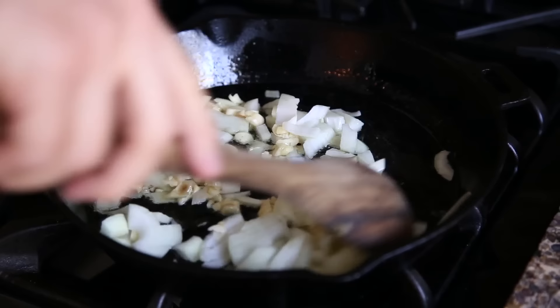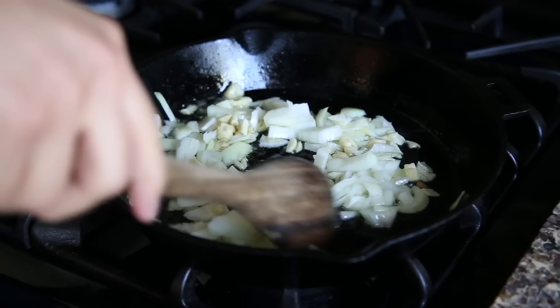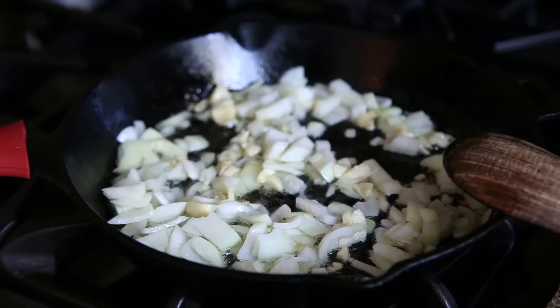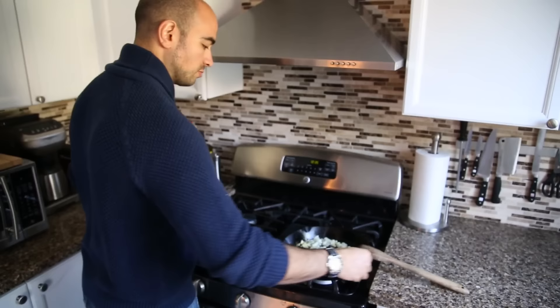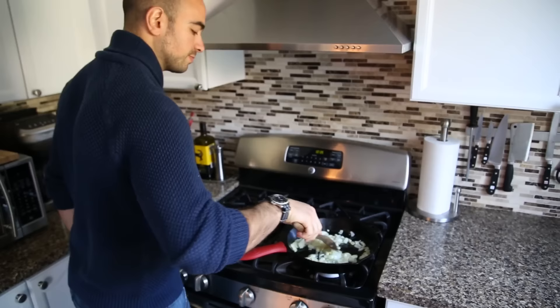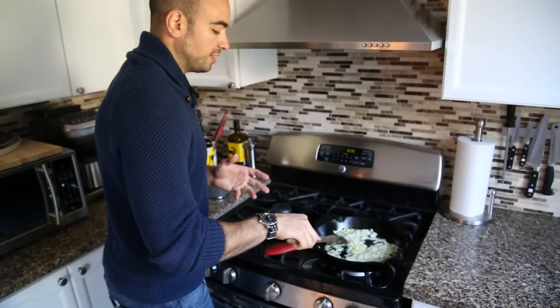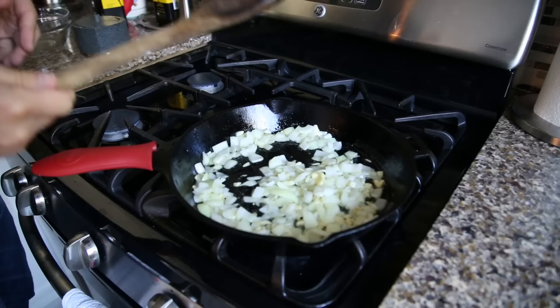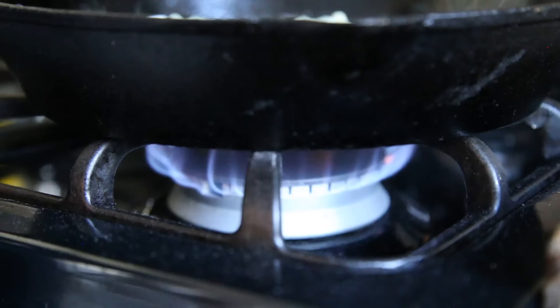Just going to give that a stir and spread it throughout the pan. Immediately, all the beautiful aromas — the perfume from the garlic and the onions — starts to hit the air and your kitchen smells amazing. We're going to hit them with a little pinch of salt just to speed up that cooking process. Season as you go. The great thing about this cast iron skillet is that it's super non-stick. We're going to sweat these down for about five to ten minutes, keeping it at a medium low so we don't burn the onions or the garlic.